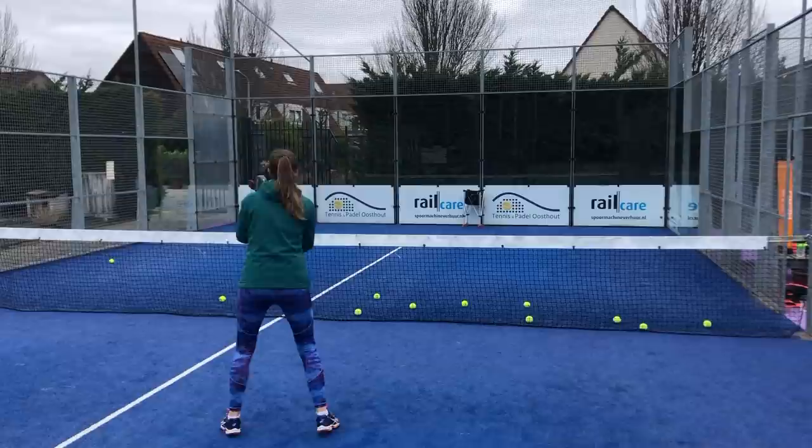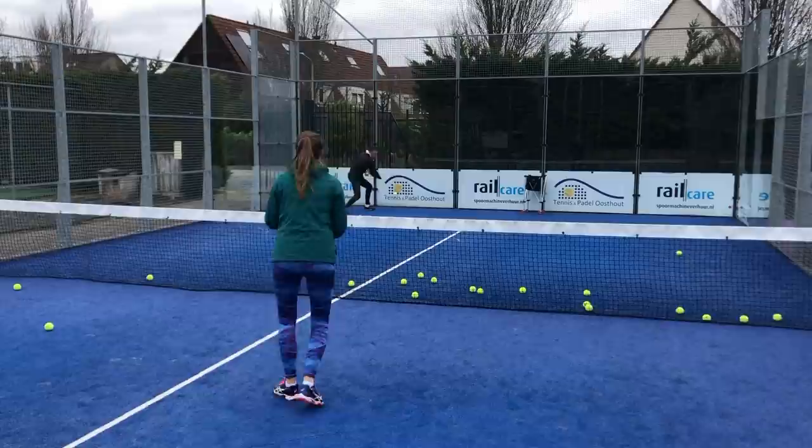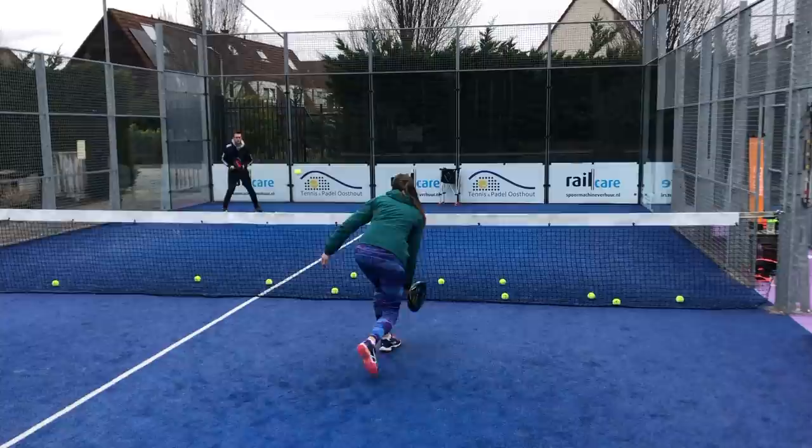When you play an angle — so when you're on the right and you play to defense — it is very important to play slow, because otherwise you might play the ball out. This is especially true when the ball is medium high. When the ball is high you can make the angle, so it really depends, but if you make the angle it's better to play slow.